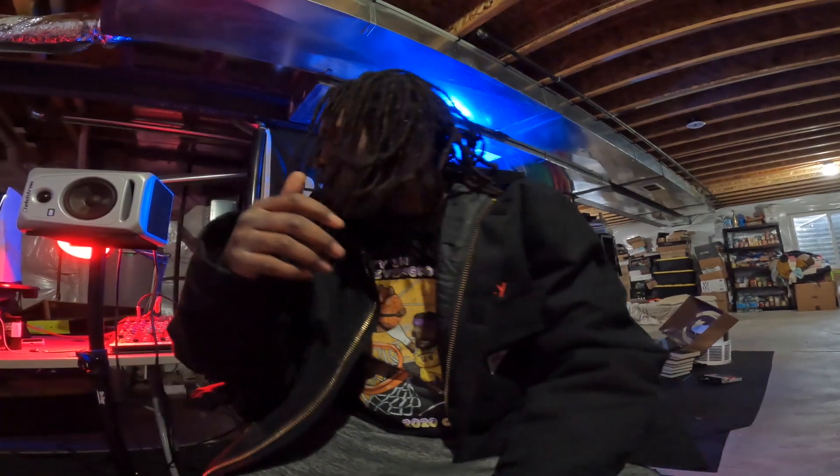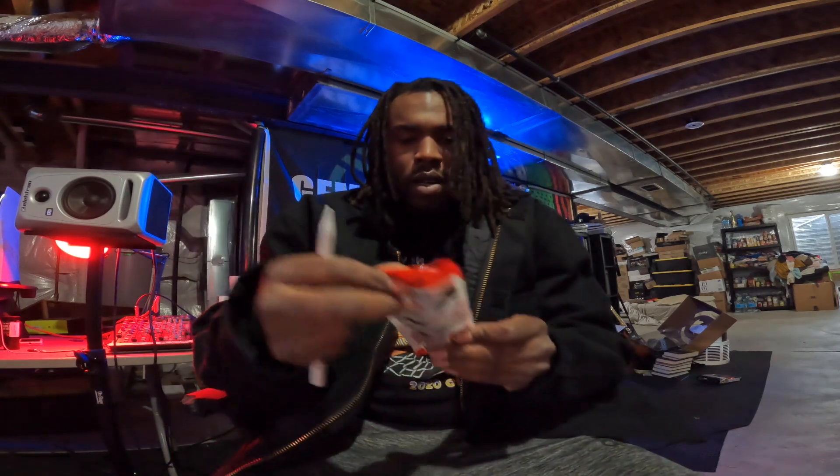Yo yo yo Hypebeast, I'm here with another one. I just wanted to do a quick little unboxing.